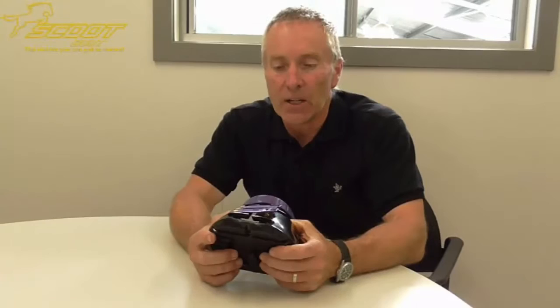I'd like to introduce you to the Scoot Boot. The Scoot Boot from Australia is the latest in hoof boot technology and innovation. There are many advantages of the Scoot Boot over all the other boots on the market at the moment.